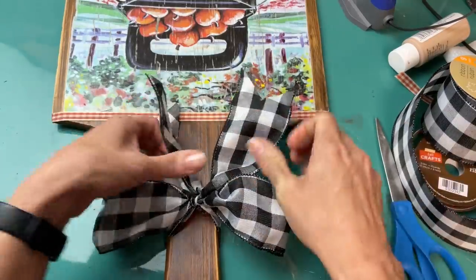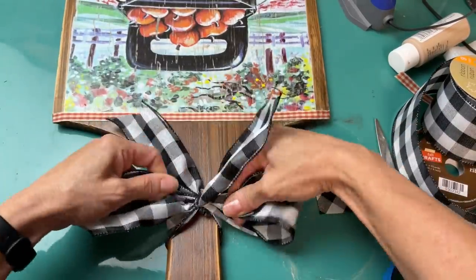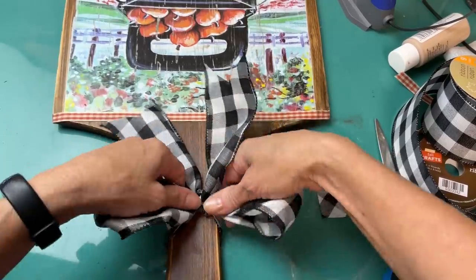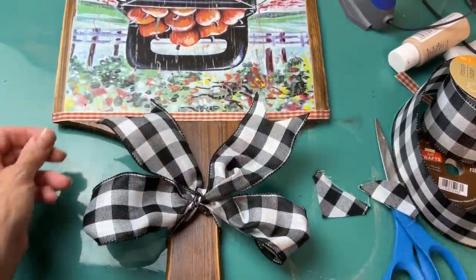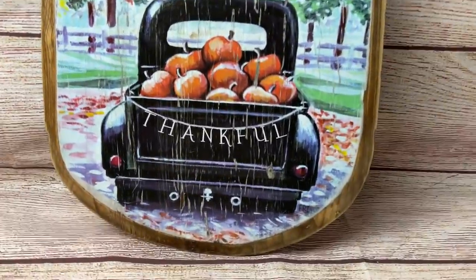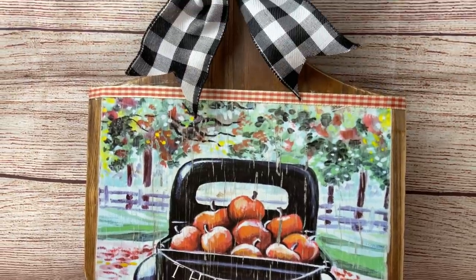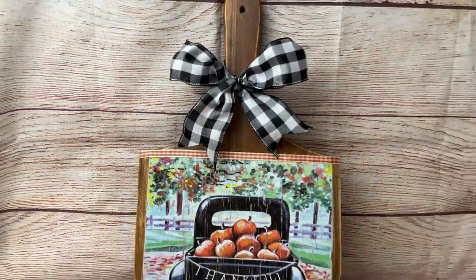You can fluff out your loops of your bow and then this is how it turns out. Get it as tied tight as you can. I love this project — this is one that came to me just yesterday when I was crafting and it may be my favorite one of this video.